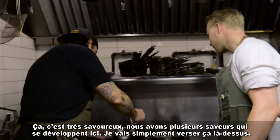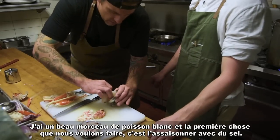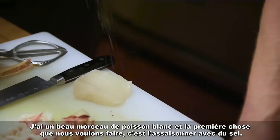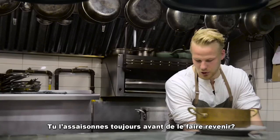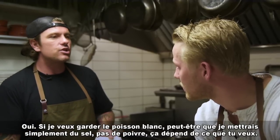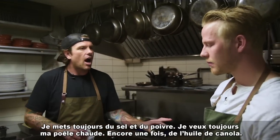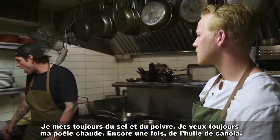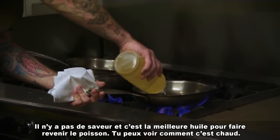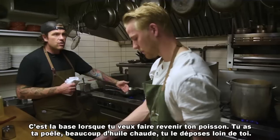I've got a nice piece of white fish. The first thing we want to do is season it — salt and pepper. You always season it before you sear it. If I wanted to keep the fish white, maybe I'd just use salt and skip the pepper — it depends on what you want. I always do salt and pepper. Pan nice and hot, canola oil — no flavor, best oil for searing.